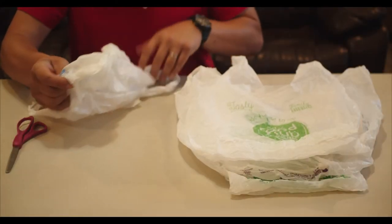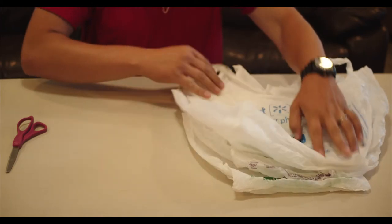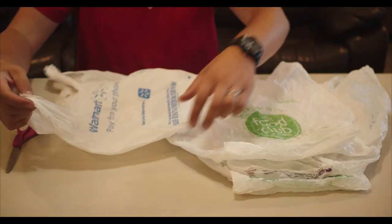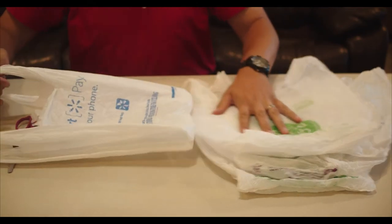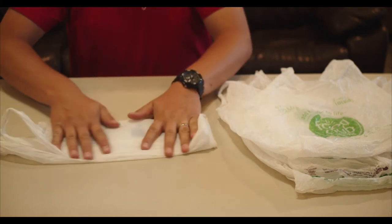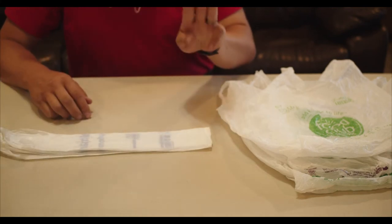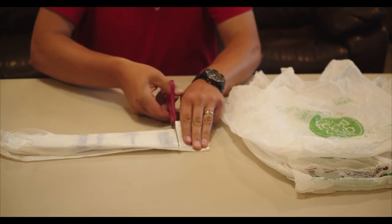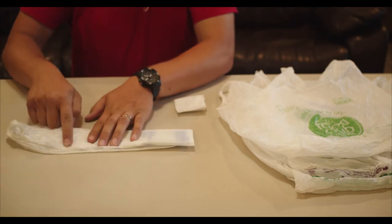If you want to cut the bags as well, that is great and you will be helping the next person save time. To prepare the bags to be used for weaving and making cords, here's how to cut them. Straighten the bag, fold it twice, then cut about three fingers width of the bag off the top and the bottom. Cutting closer to the bottom or to the handles causes frayed or loose parts, so don't be afraid to cut three fingers or more.